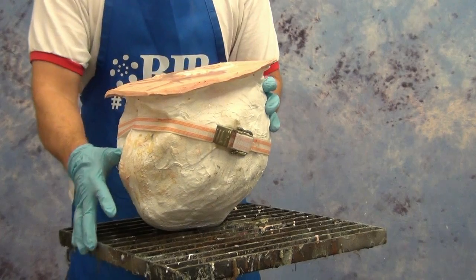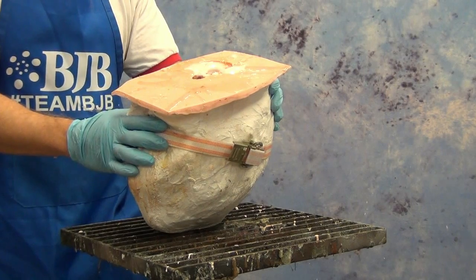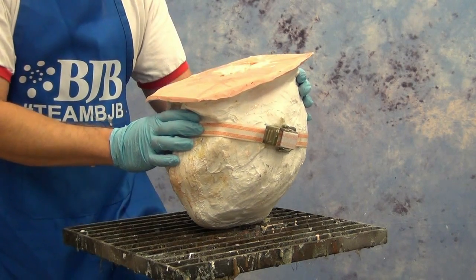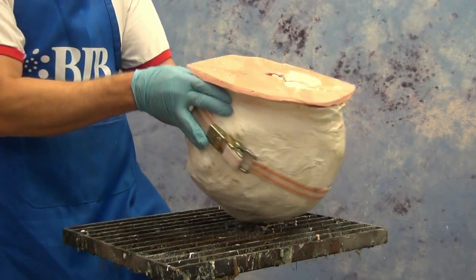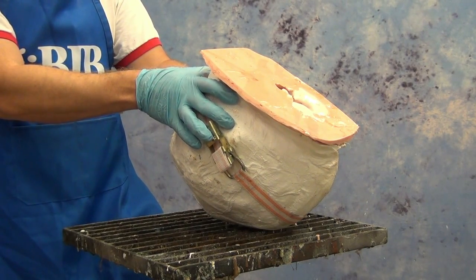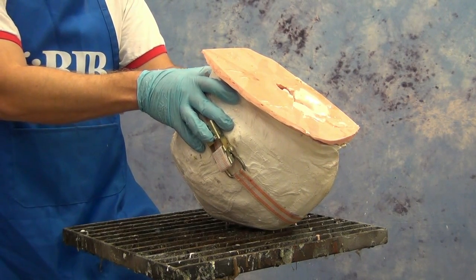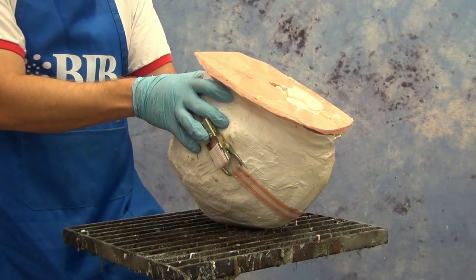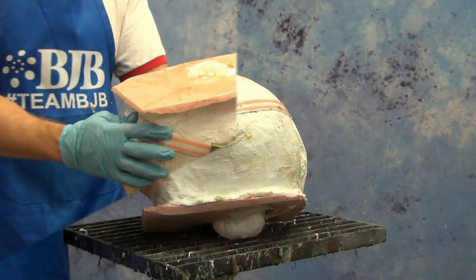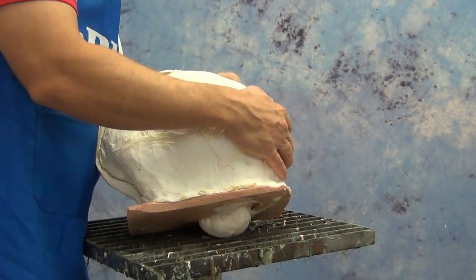Once the foam is sloshed around and has risen to fill the mold, we let it sit for about 30 minutes before demolding. A word about safety and ventilation: always wear gloves when handling polyurethanes, especially polyurethane foams — they are very adhesive and bits of foam on your hands will stay there for days. Use good ventilation, and if you are sensitized to urethanes, I strongly recommend wearing a respirator with organic filters. Always take proper precautions when working with flexible or rigid foams.